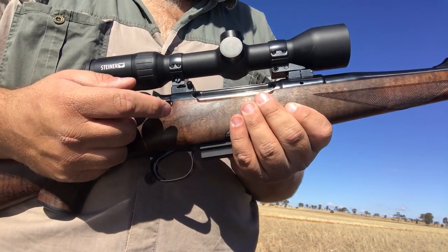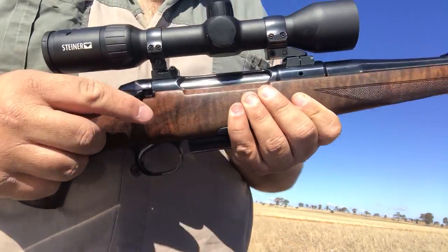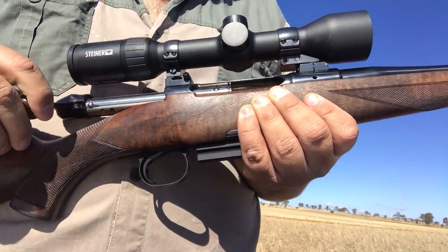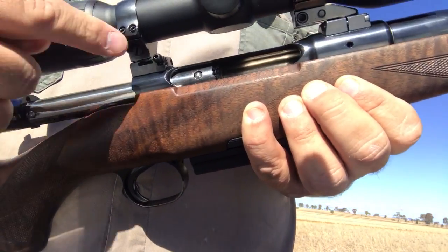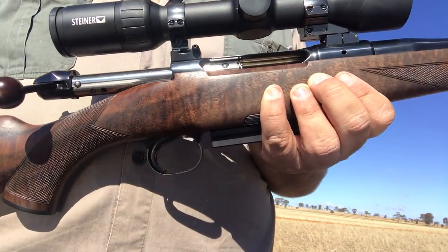I'm out here with my new SR30N 8x68, just want to show you how the concept works. It's a straight pull, actually runs on the locking system being little ball bearings, been tested to over 100,000 PSI I think it was.